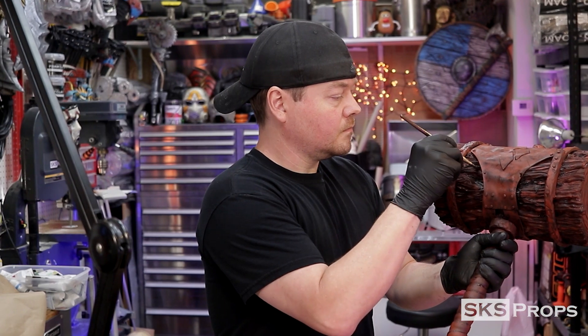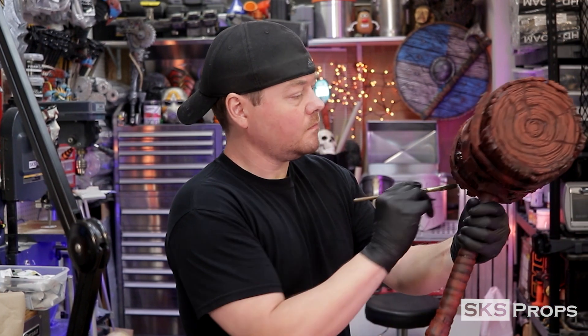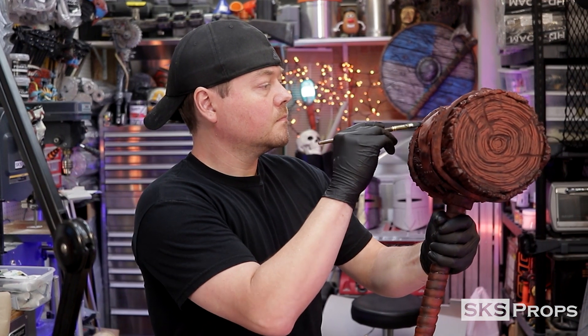The biggest thing to note at this point is that it's a three-dimensional prop, so I'm constantly rotating it to make sure the paint gets underneath all the little details that I glued on. A hair dryer is used to lock in this layer.